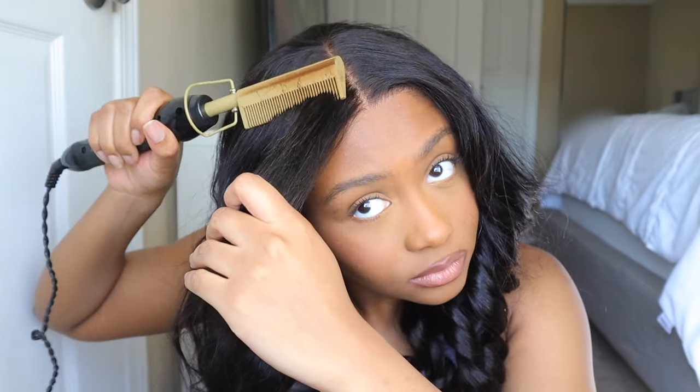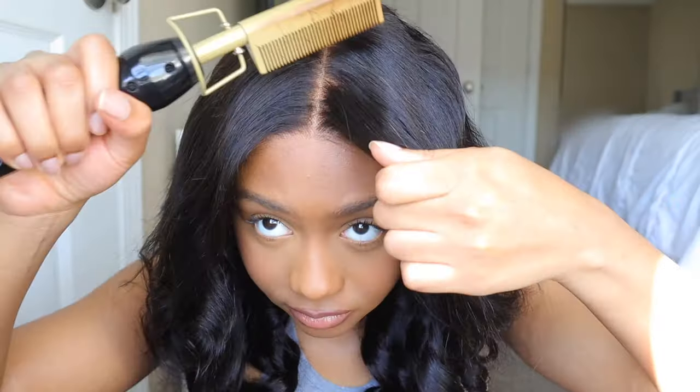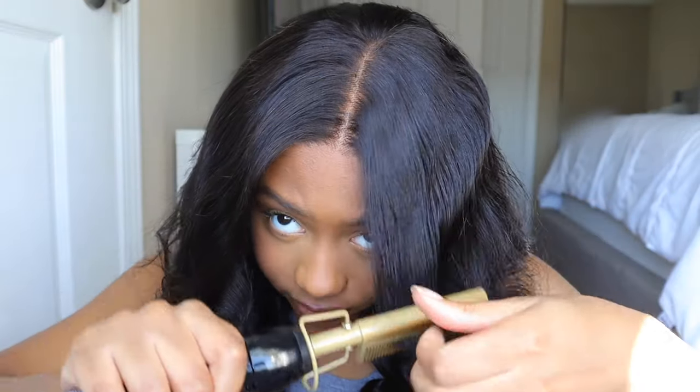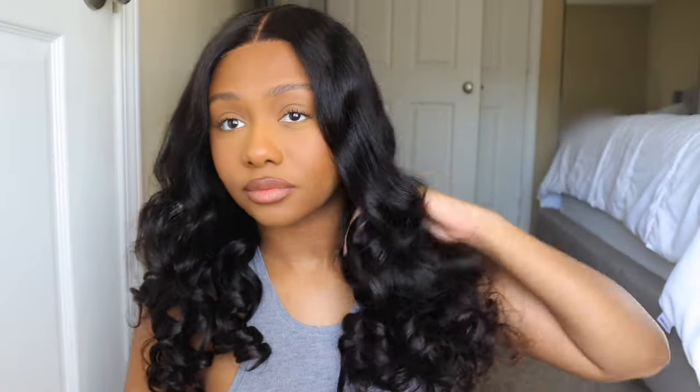I added a couple clips just after combing it out to kind of tame it, because it got a little fluffy. Look at how easily this was to do — just look at that. That was just amazing. Now this wig did shed a little bit whenever I started combing it out. I'll show a little bit of it. Maybe it was because it was pre-styled or something, but it did shed a little bit — it wasn't bad, but it was a noticeable amount of shedding.